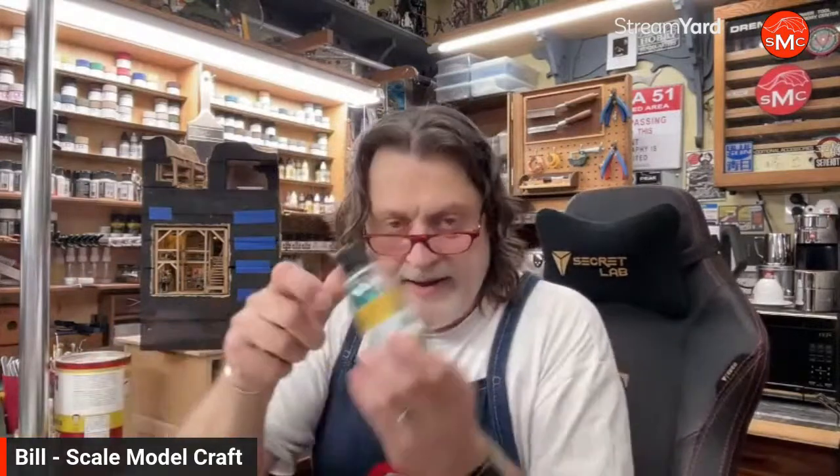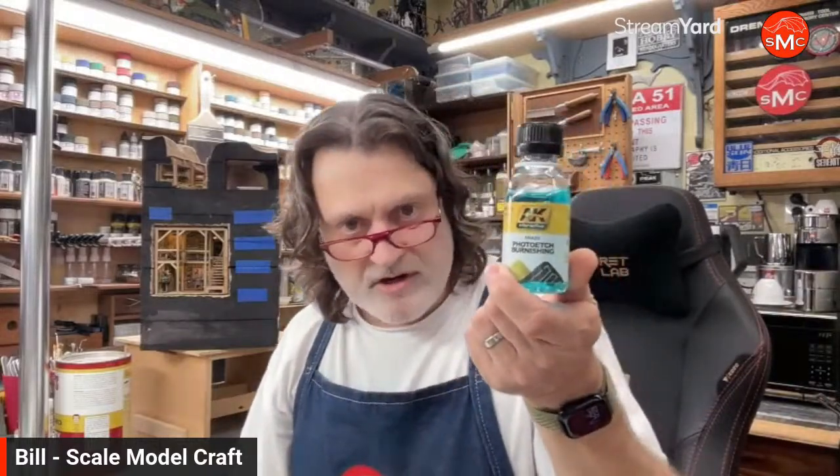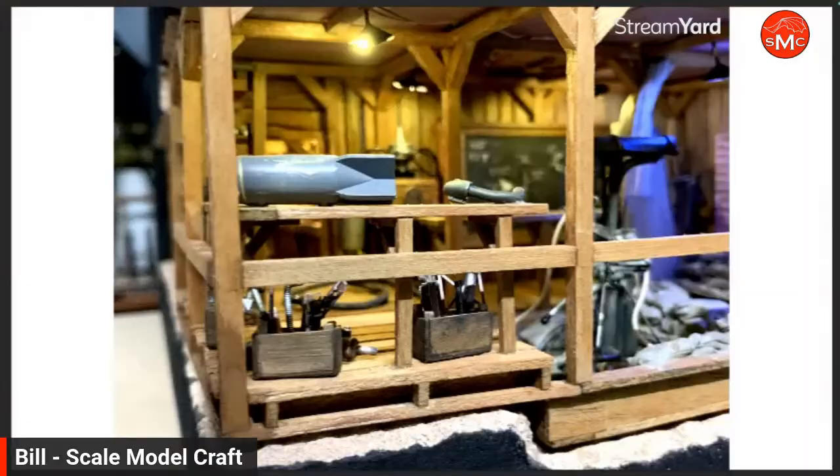This week I tried the AK brass photo etch burnishing solution — it's not a new product but newer. I'm not endorsed by anybody, just sharing my experience. The instructions say to prepare the surface using either acetone or vinegar. I didn't want to use acetone even though I have it — it's really caustic — so I thought about what else I could do.